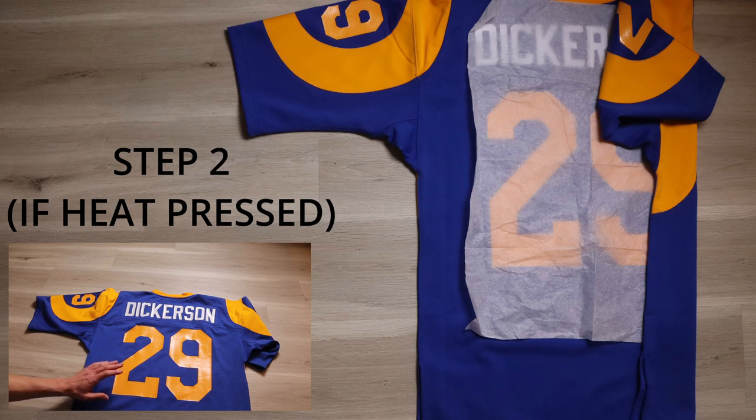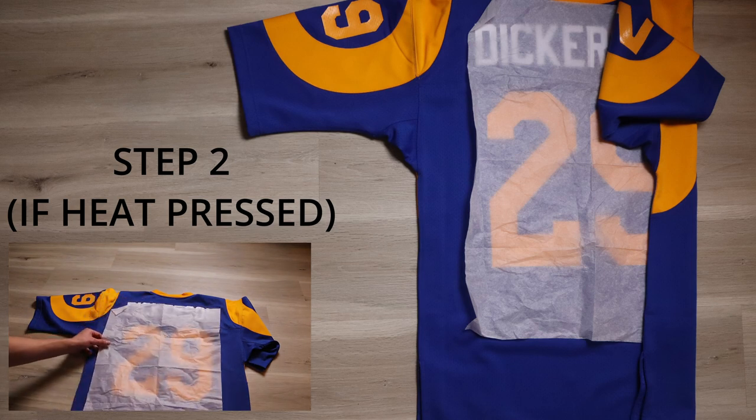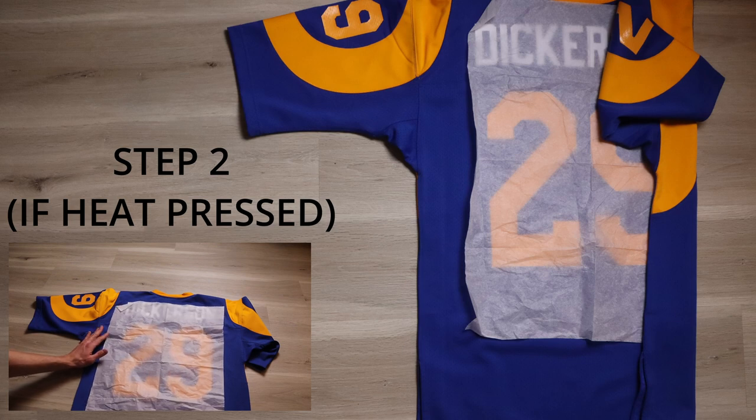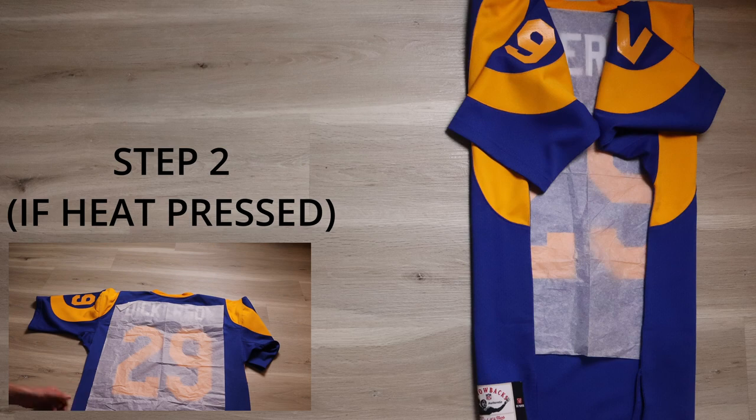This jersey is heat-pressed vinyl. If the jersey is heat-pressed or screen-printed, I recommend — it's not necessary, but I recommend — you take a piece of acid-free tissue paper, which you can get for extremely cheap. I'll put a link in the description. Put it over those numbers. You don't want the jersey getting too hot in whatever situation and it sticking to those numbers, causing a mess.